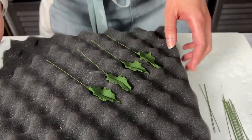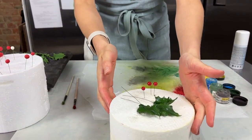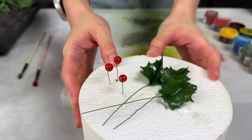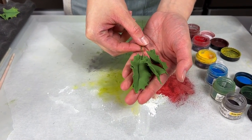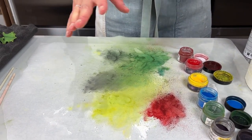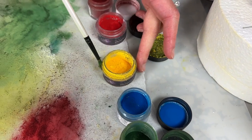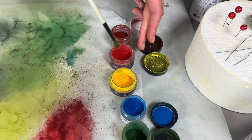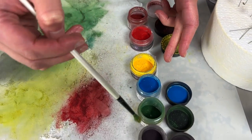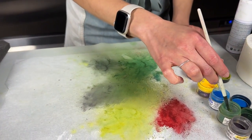The next step is dusting our holly. I've got a few here that are already finished so I can show you what they look like dusted and glazed. The leaves are totally dry now and so are all of our berries. I've got some basic colors: Turkish Black, Leaf Green, Regatta Bay Blue, a basic yellow, red, and a Crimson. The first four colors are for the leaves and the red and crimson are to boost the color of the berries.